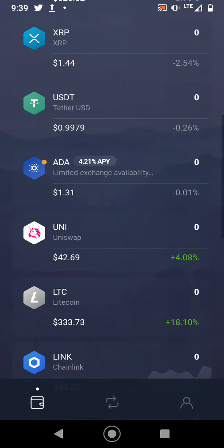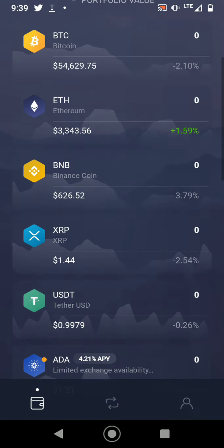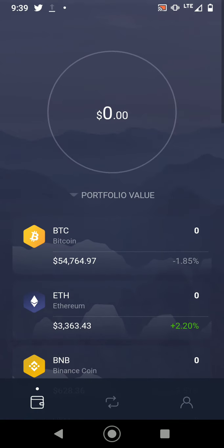Uniswap, Chainlink — they're showing up now. Exodus also has a desktop version, so if you don't want to use it on your phone you can just download it on the desktop.